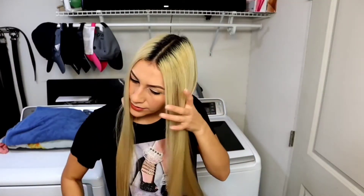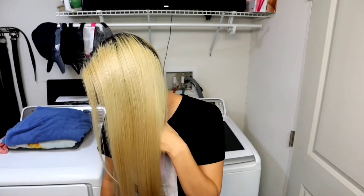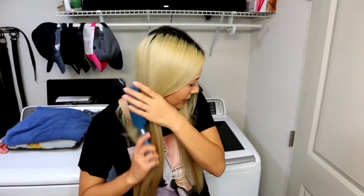All right guys, so my hair is done. This is the root reacher side — what do you guys think? And this is the copper side.